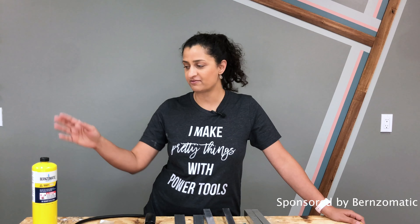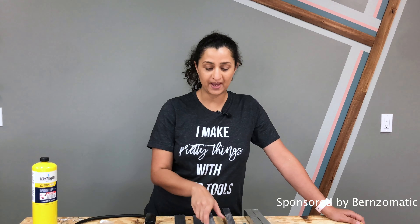Hey guys, Annika here from Annika's DIY Life and today I am partnering one more time with my friends at Burnz-O-Matic to make something using aluminum tubes and aluminum brazing. A few weeks ago I built a bench using aluminum brazing and I was really happy with how it turned out, so I decided to use aluminum tubes to build a coat rack.